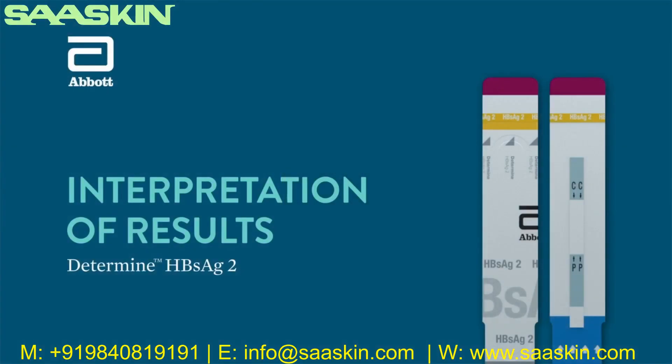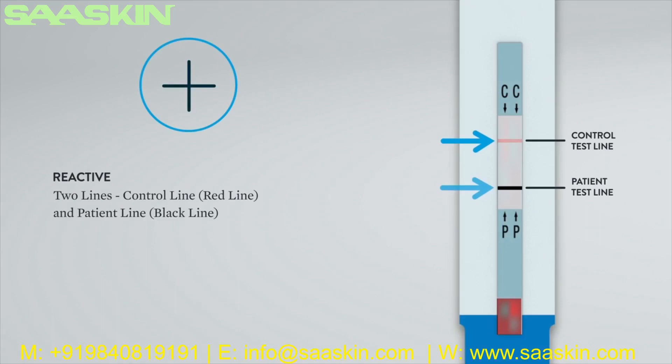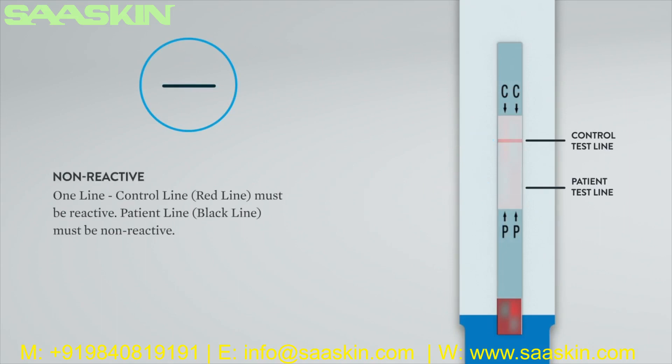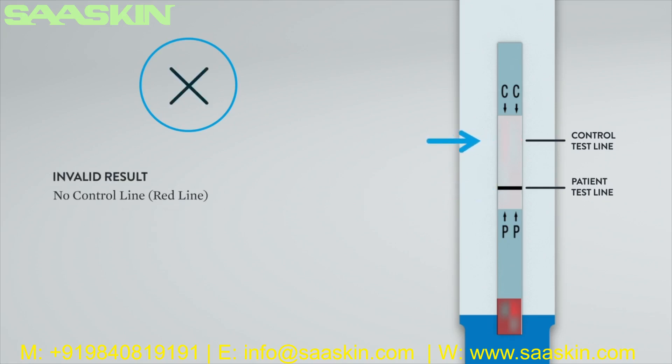Interpretation of results: Hepatitis B surface antigen reactive — two lines: control line (red line) and patient line (black line). For a valid non-reactive result — one line: control line (red line) must be reactive, patient line must be non-reactive. Invalid result — no control line or red line. The result is invalid and the test should be repeated. If the problem persists, contact technical support.